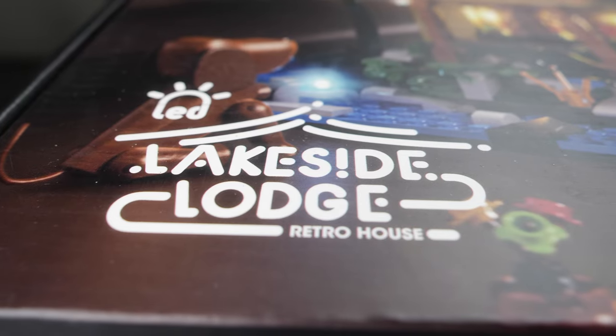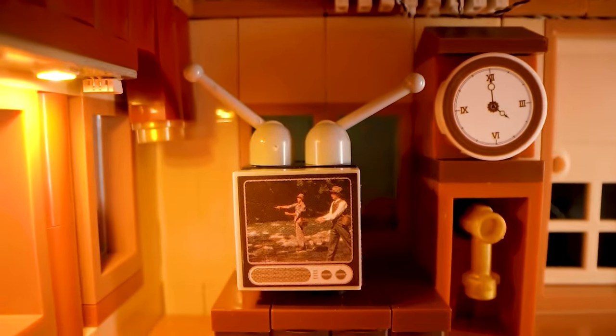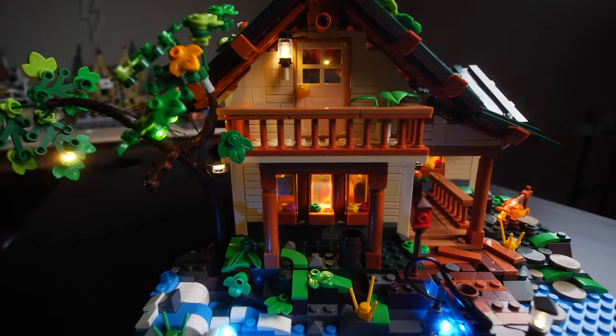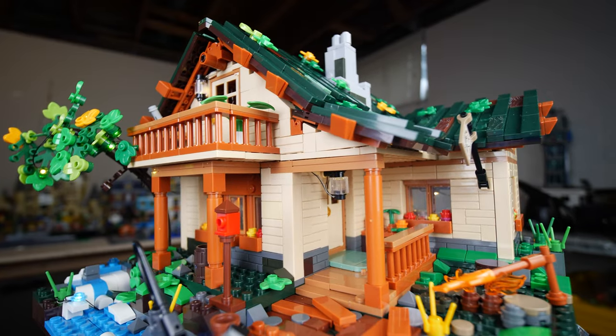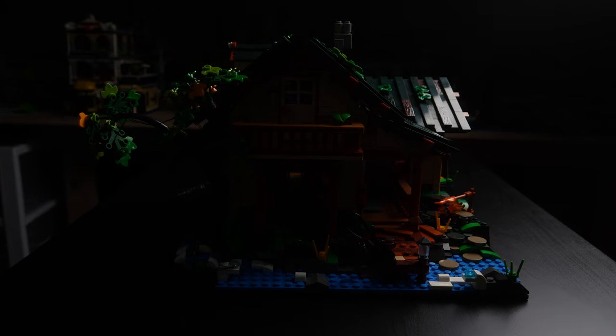The Funhole Lakeside Lodge is an absolutely beautiful build. This log cabin, filled to the brim with details, comes with its own lighting kit, making the set something that can be enjoyed not only during the day, but it also brings the warm ambience of a lakeside cabin at night. Let's take a look.